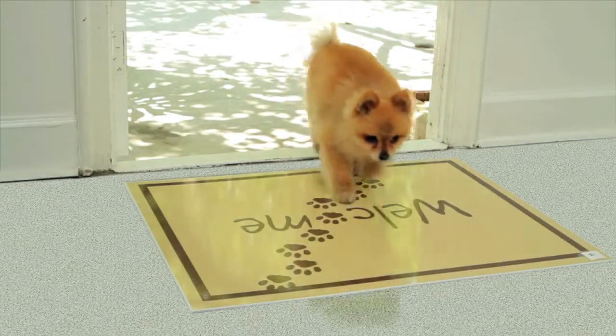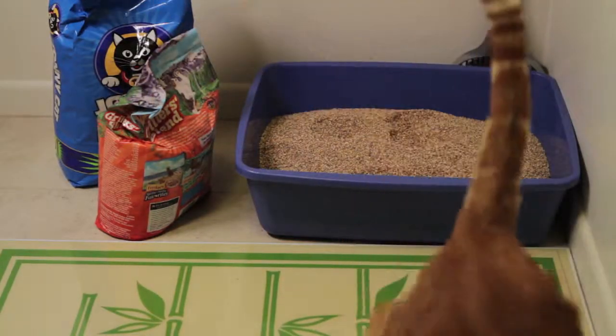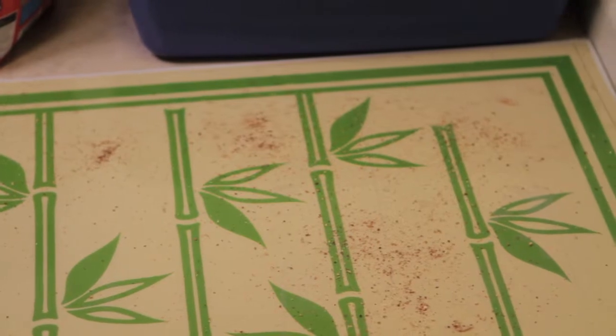And if you have pets, the Amazing Mat is a must. Now their paws are cleaned and no more kitty litter around the house.